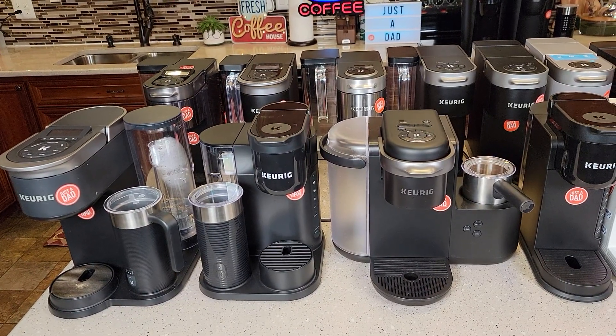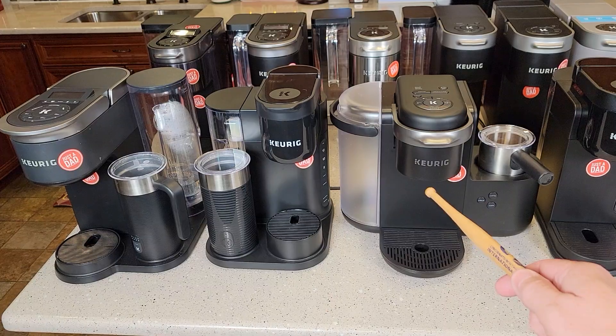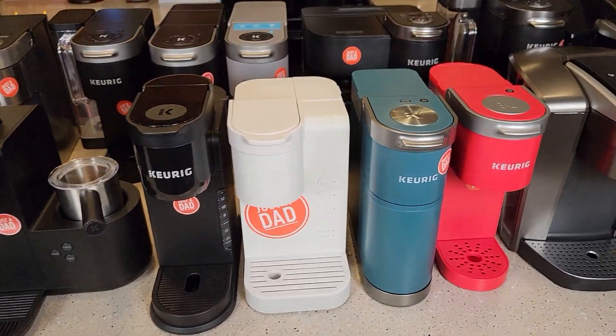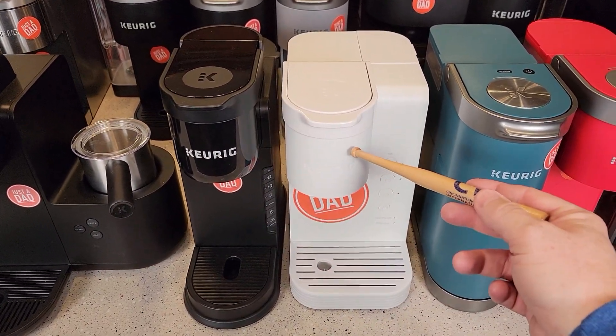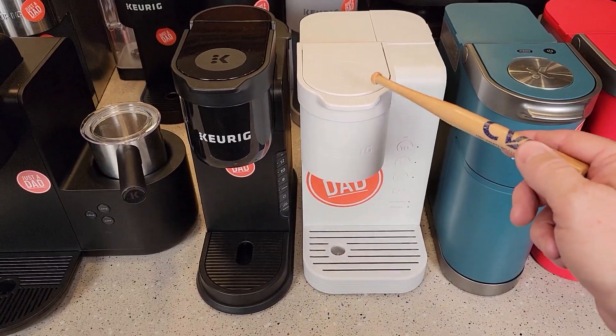Keurigs are kind of grouped into certain categories. Three models have milk frothers. There's also an older K Latte back there, but these are the current ones I consider. We've got two that kind of travel: the K Express and the K Express Essentials — pretty much the same, except this one has Bold Brew and the other is cheaper and sold at Walmart.